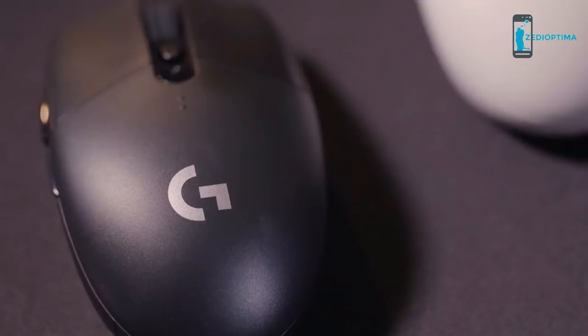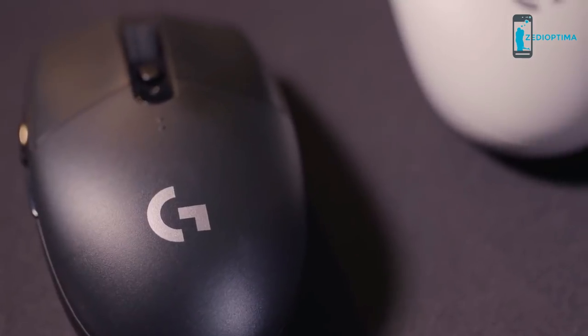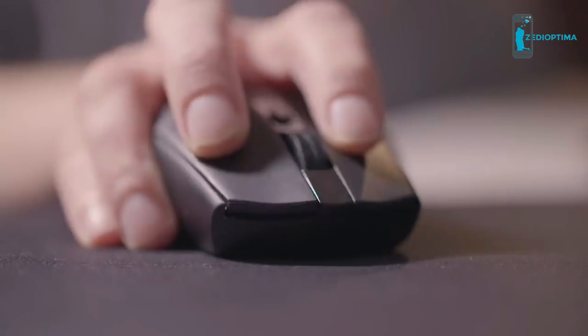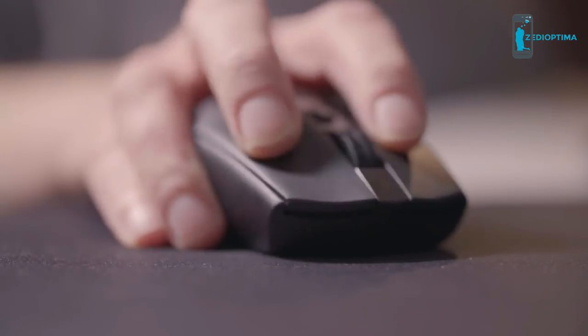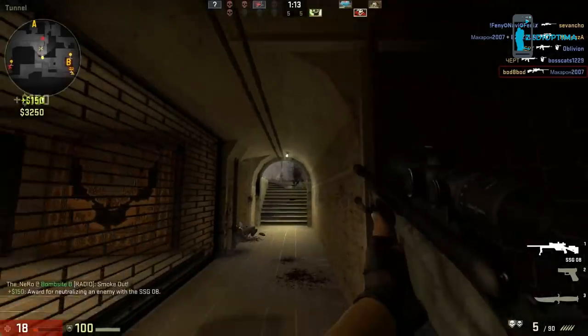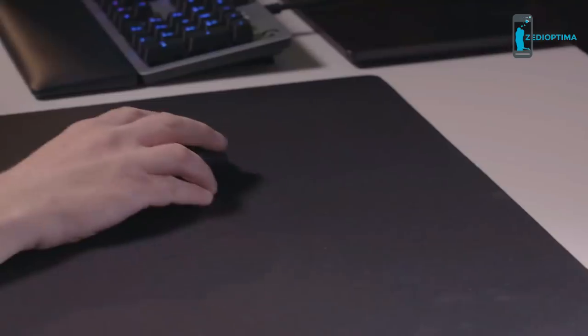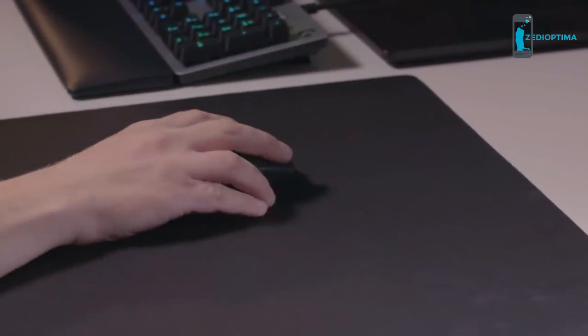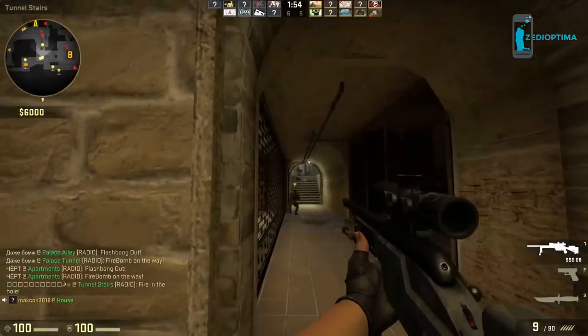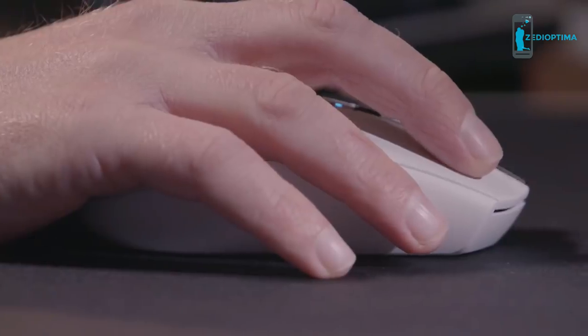Available in black or white, the G305 has been engineered to deliver an amazing gaming experience. Logitech G's quantum quick LightSpeed wireless technology delivers a level of responsiveness better than most wired mice, and thanks to a report rate of just 1 millisecond, you can be confident that your kit will perform no matter how intense the competition gets.